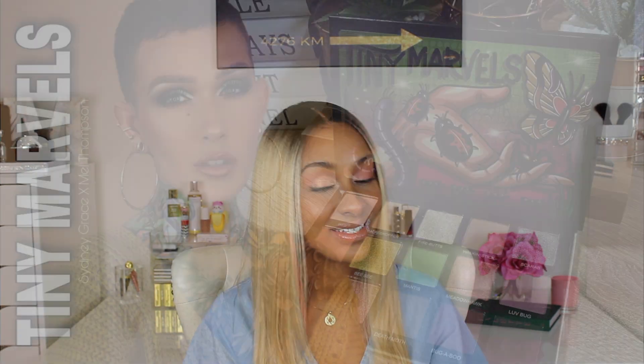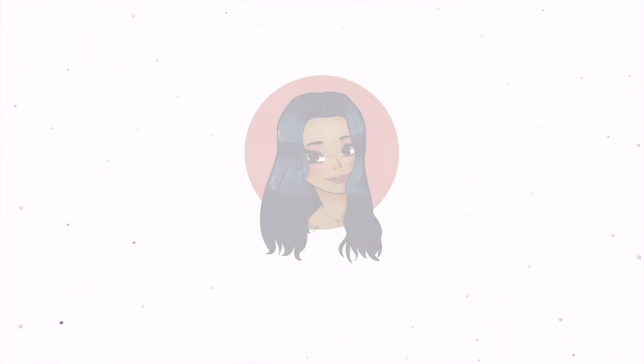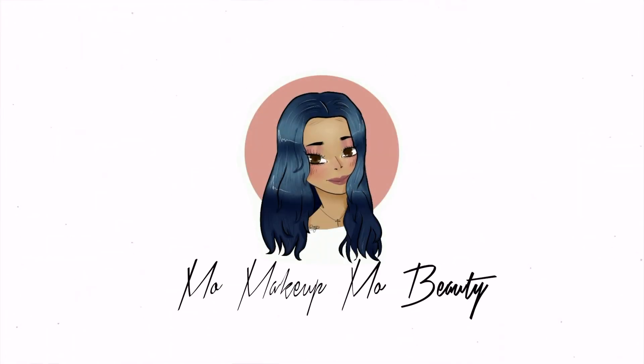So today I'm going to be sharing with you Mel Thompson's collaboration with Sydney Grace — this is the Tiny Marvels eyeshadow palette. This is Mel in a palette. We're going to talk all about this palette, do swatches and four different looks. And because it's my first time trying Sydney Grace eyeshadows, I'm going to share my overall thoughts and first impressions with you as well.